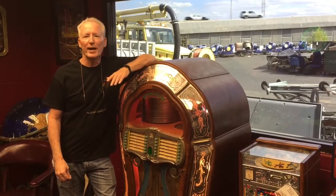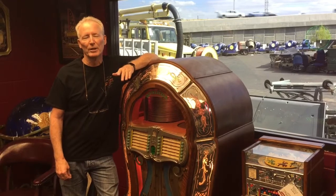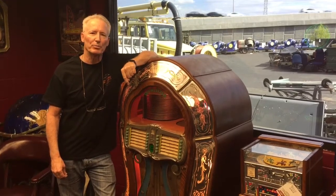Hi folks, how are you doing today? What I have here for you today is a Wurlitzer 1080 jukebox. This is a 1947 jukebox.